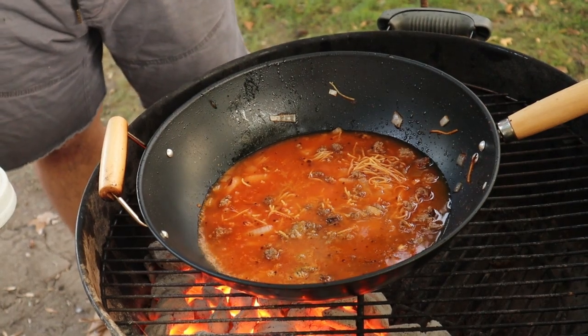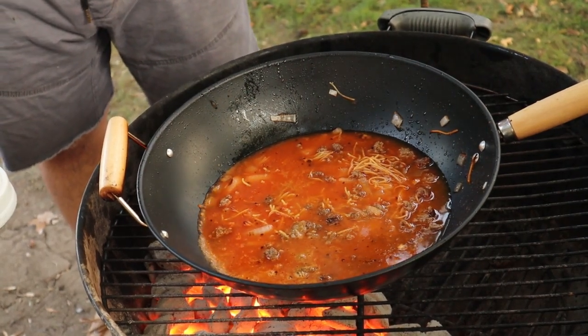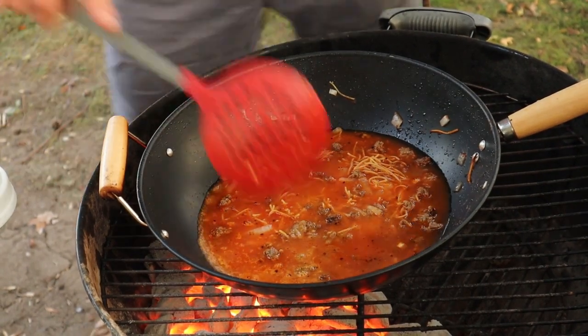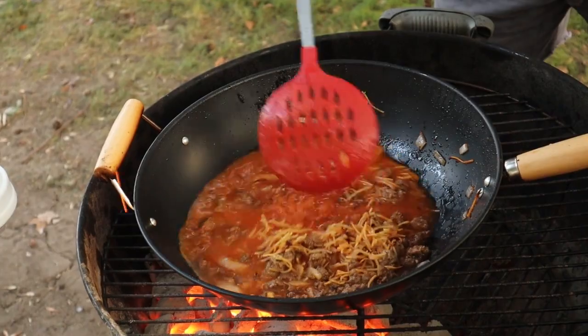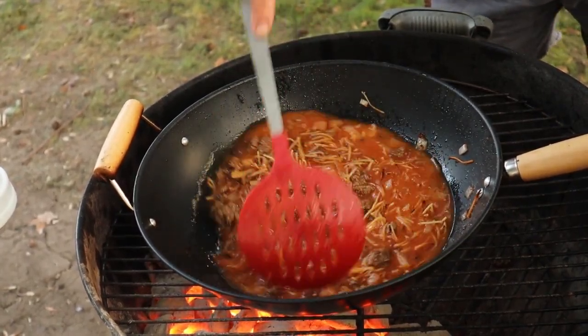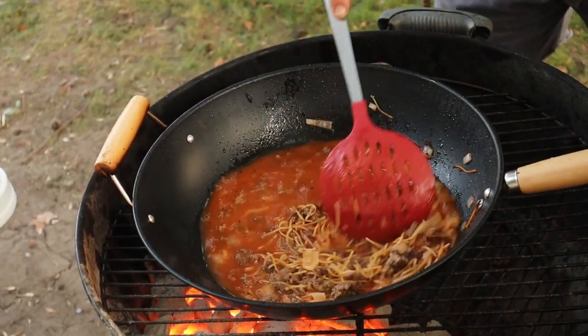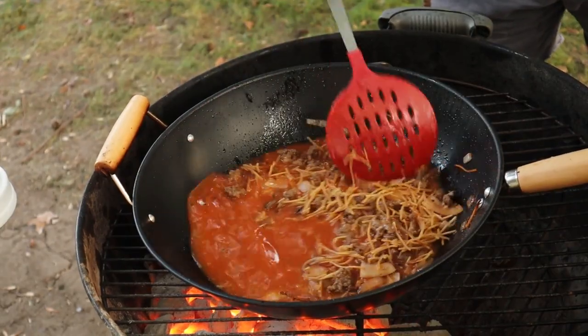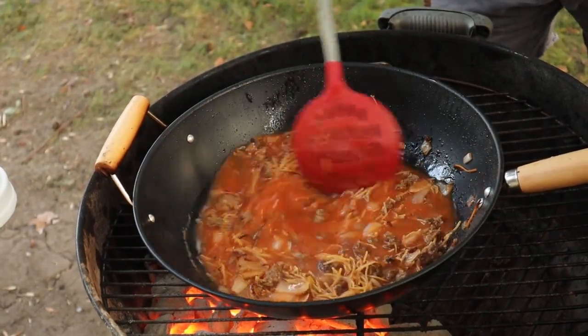We'll let this go for about 12 to 15 minutes, just for that pasta to cook up. We're pretty much going to be done — warm up some corn tortillas and this is our fideo with beef. It's going to come out real good; the kids love it, my wife loves it.